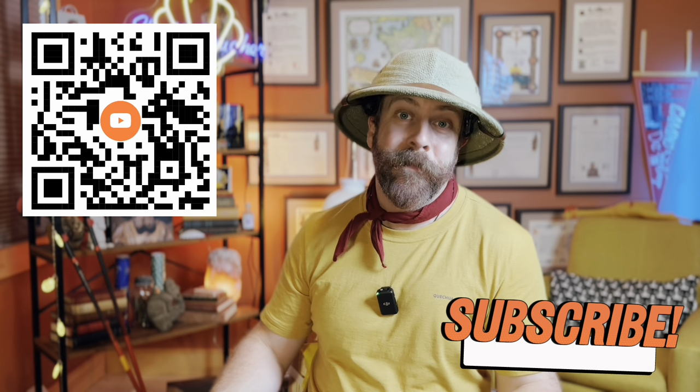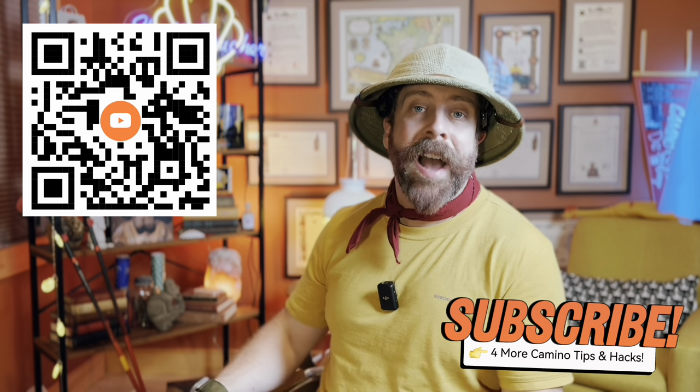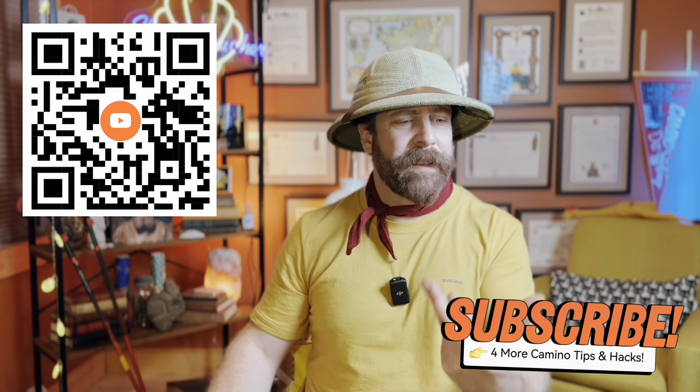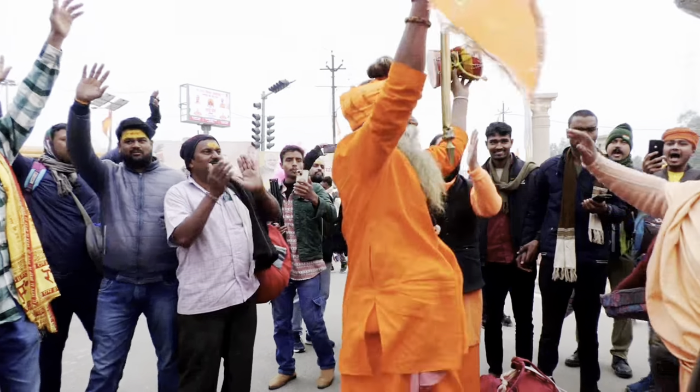So there you have it folks — epic hacks, tips, tricks, strategies, everything I promised you. Remember, whether you're hiking the Frances, the Norte, the Portuguese, the Primitivo, Santiago de Muxia, the Finisterre, or maybe another hike altogether — dry feet are happy feet, and happy feet make for happy pilgrims.